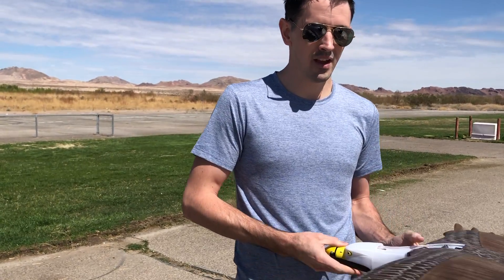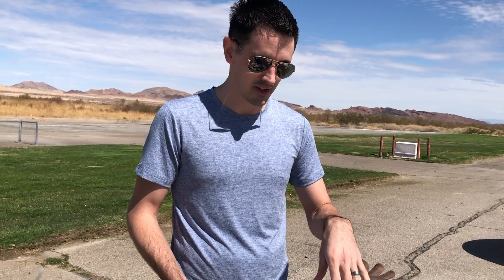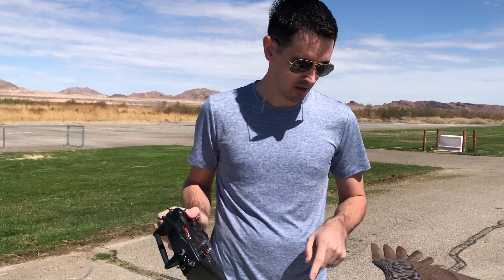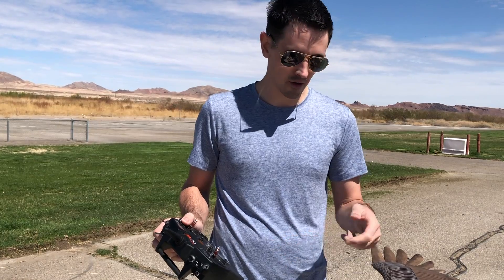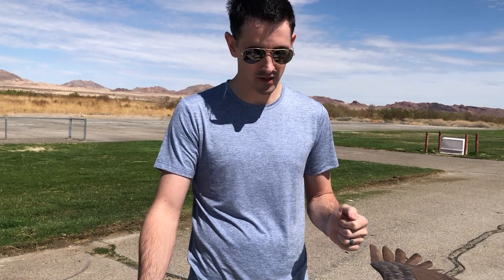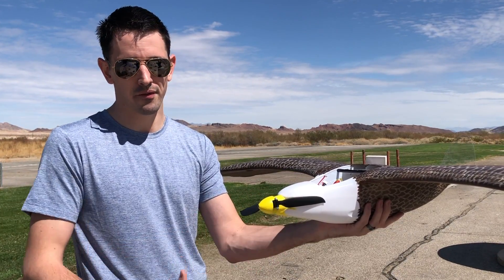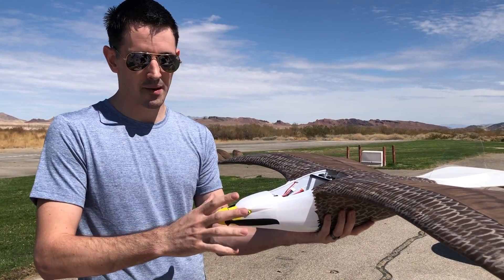For this build we have a foldable prop, so we want to set up a brake function on the ESC. It's pretty easy to set up — just like a throttle range check, you have the throttle up high, plug your battery, it'll start beeping, then bring it down for the throttle range. To set the brake function, you do the same thing: throttle up high, plug the battery, wait past the throttle range beeps which are short beeps, then it goes to a different beep pattern, and when it does that, bring the throttle down to set the brake. Once spooled up it'll spin and then stop, which allows the blades to fold back. Without the brake, it'll keep spinning and won't fold up.